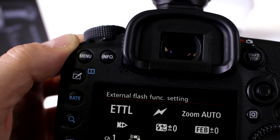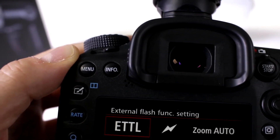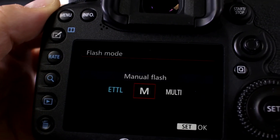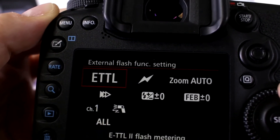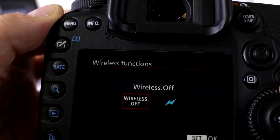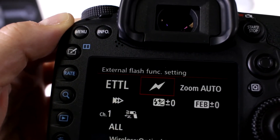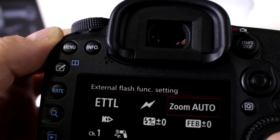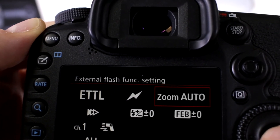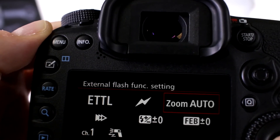Now we want to go to external flash settings. If you're going to do TTL, definitely activate it to TTL. So you have TTL, manual, and multi — right now I have it set to TTL. This next setting is very important: it activates whether you want wireless or not, so you obviously want to activate it to wireless. I'm going to set zoom to auto because I want the camera to automatically change the zoom head as I zoom my lens.